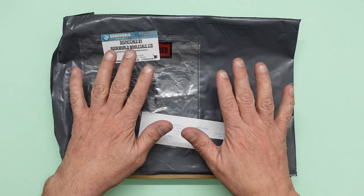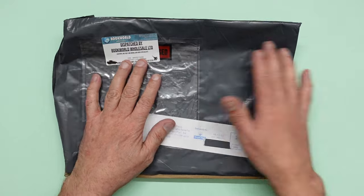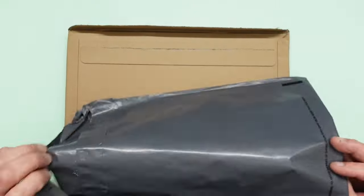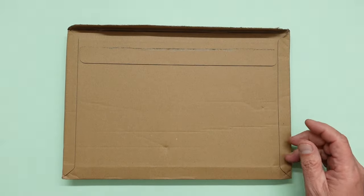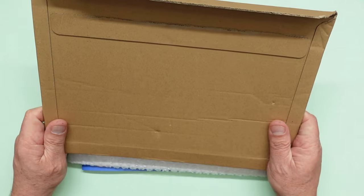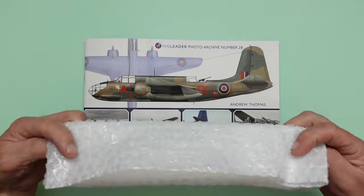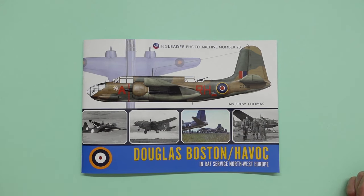Just start off as normal by showing you: if you want to get this book and you order it direct from Wingleader from their website, this is how it will come to you. It's Book World Wholesale, so it comes in a plastic bag which is sealed and watertight so if it's raining your book won't get damp. It comes in a cardboard envelope so if the postman drops it it won't damage your book, and it comes in a bubble wrap envelope inside the cardboard inside the plastic sleeve.